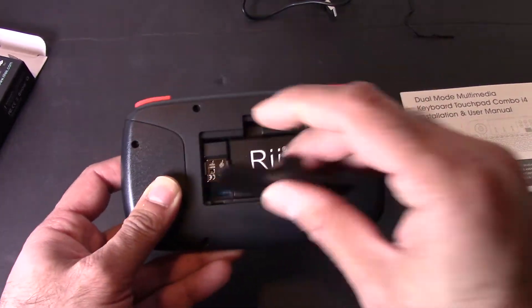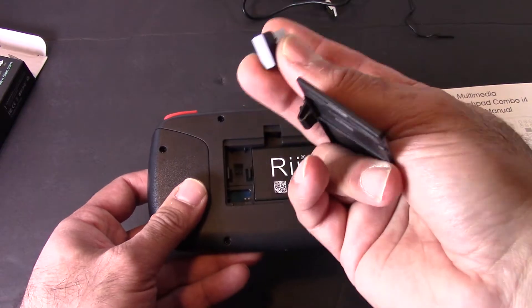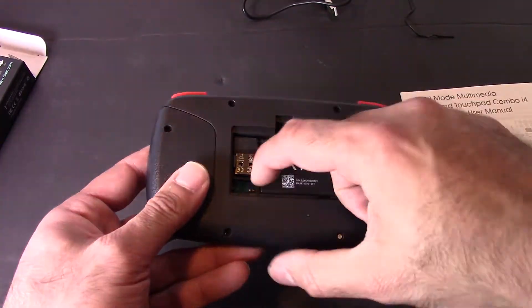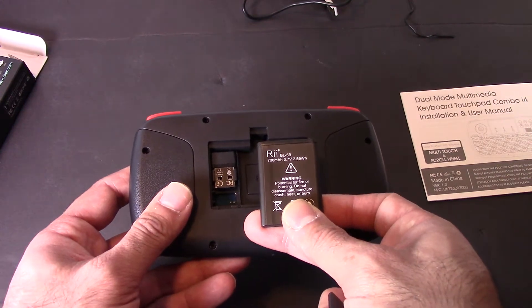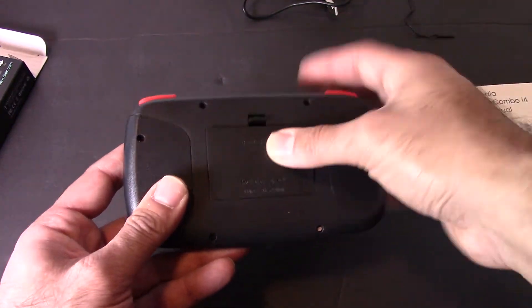Let's take a look at the battery. There's a nice little compartment to store the USB dongle so you don't lose it — this is in case you don't want to connect it through Bluetooth. The battery itself is 700 milliamps at 3.7 volts. Very standard battery, nothing too fancy.